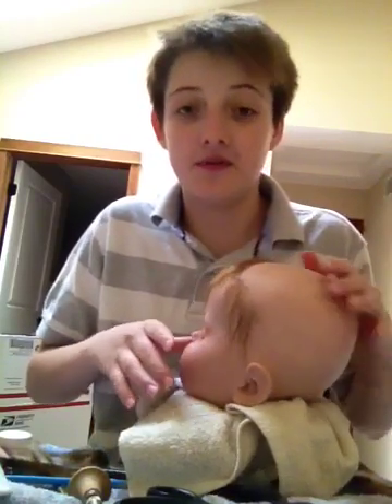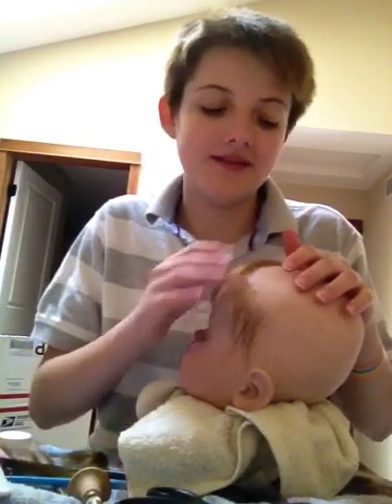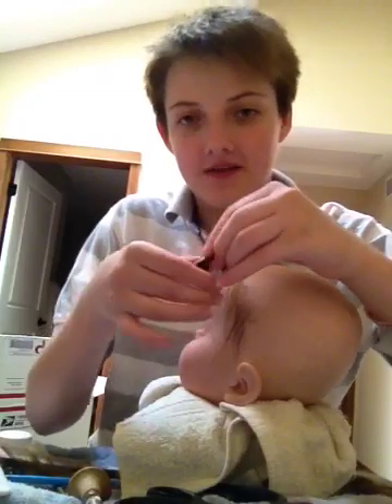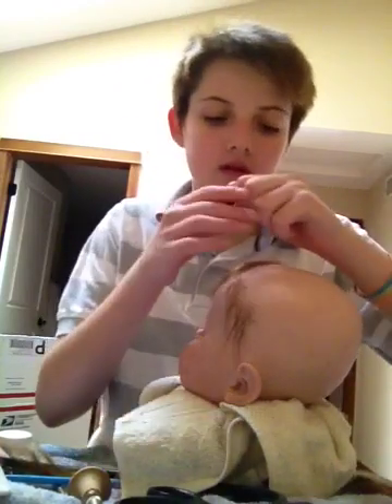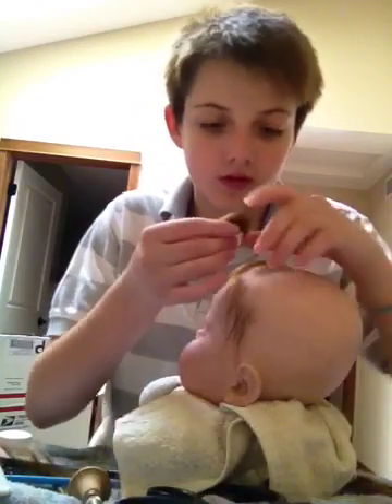Ignore that blue spot — I decided it'd be more fun to wear my popsicle than eat it. So I just have this small bit of mohair that I use. It's not the best quality mohair, but it still works.